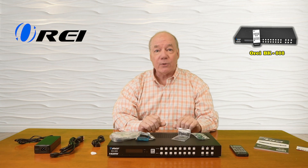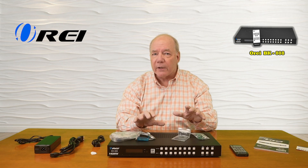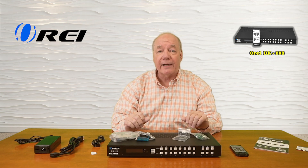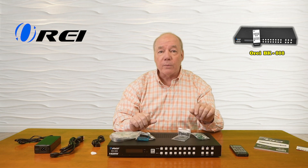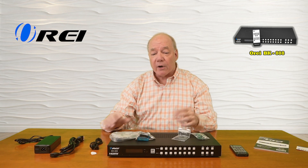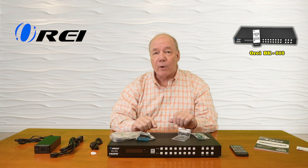The product also provides audio extraction capabilities that will digitally separate the audio component from any of the HDMI media streams and allow you to pass that along through a digital or analog connection to a soundbar or a home stereo for that full theater experience. It also includes an infrared extender so you can mount this inside of a video cabinet and still use the remote control.